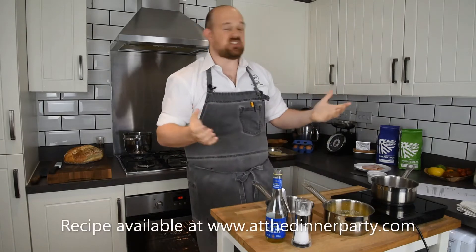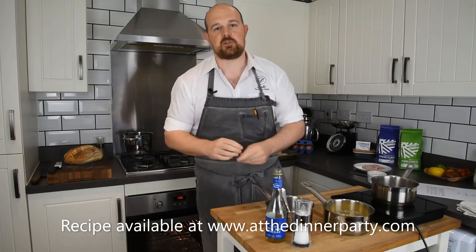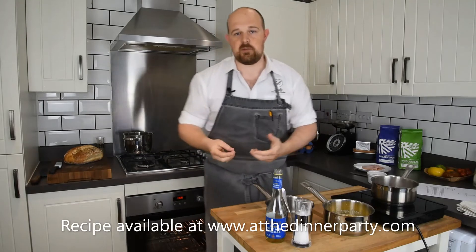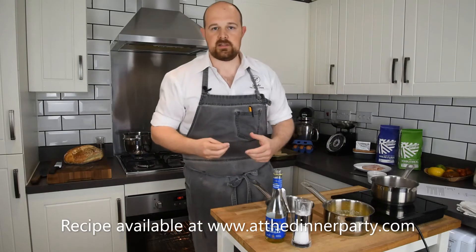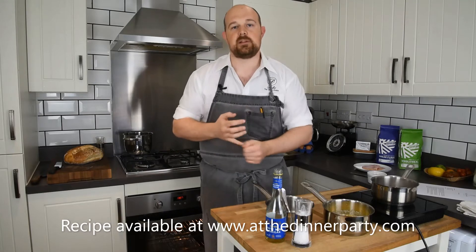Hello guys, and welcome back to another episode of At Home with Dan during this lockdown period. Today I'm going to make one of my favorite sauces — a hollandaise sauce. A hollandaise sauce is great because from it you can go on to make a lot of other sauces by adding different things. For example, if you add tarragon and red wine vinegar you make a béarnaise sauce.